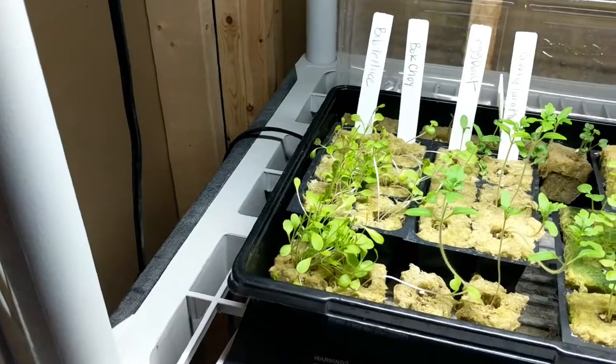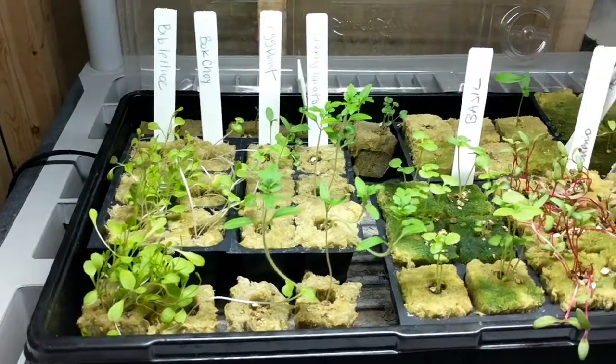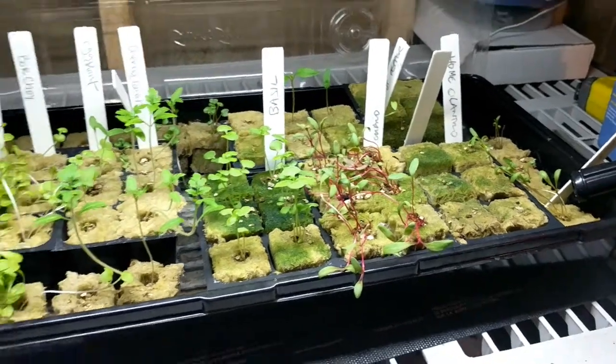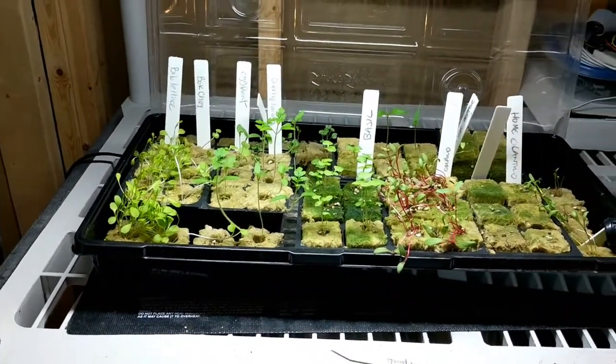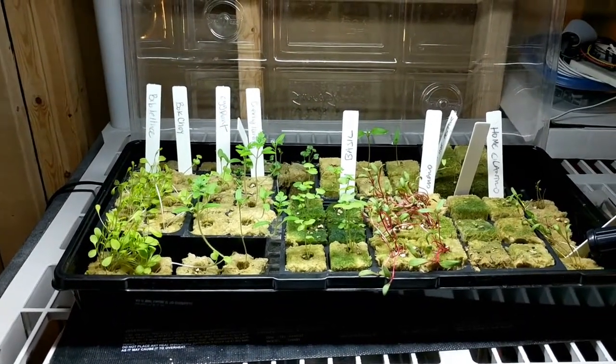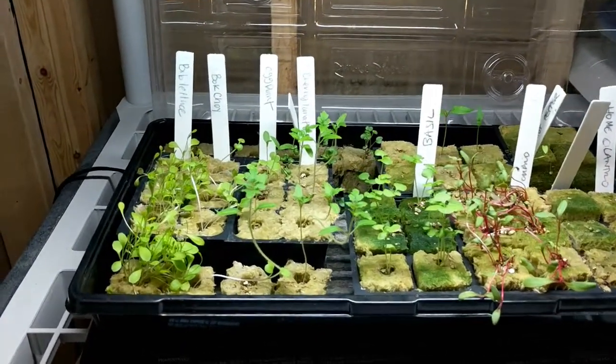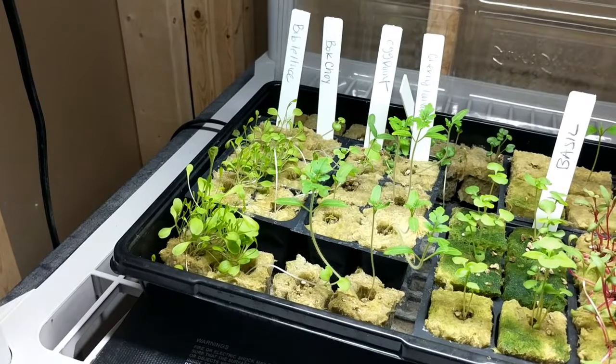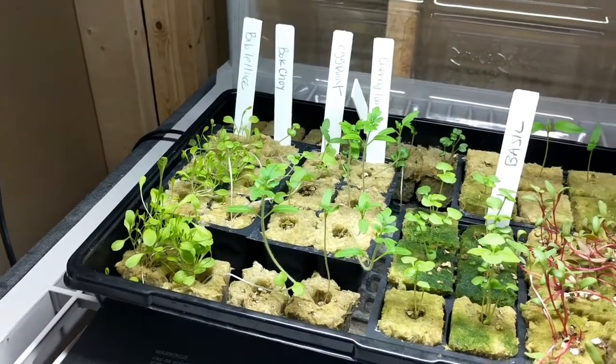There are a few empty spots in the tower yet and a few seedlings that haven't made it yet. This is our next batch that we'll be planting soon. It's good to have a continuous supply planted at various times so that you can have various maturities of plants and harvest as you go along.